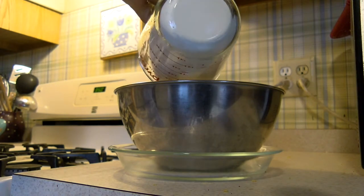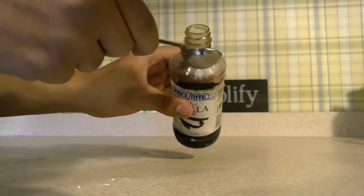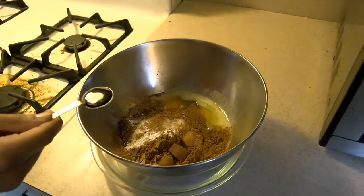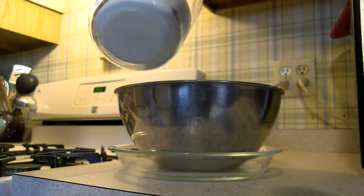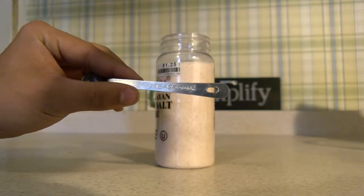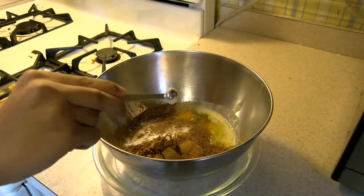Now in your large bowl add one cup of sugar, then crack two eggs into the mixing bowl. Next you want to add one teaspoon of vanilla extract, then add one-third cup of cocoa, then add a half a cup of flour, and add one teaspoon of salt. Next add one fourth teaspoon of baking powder.